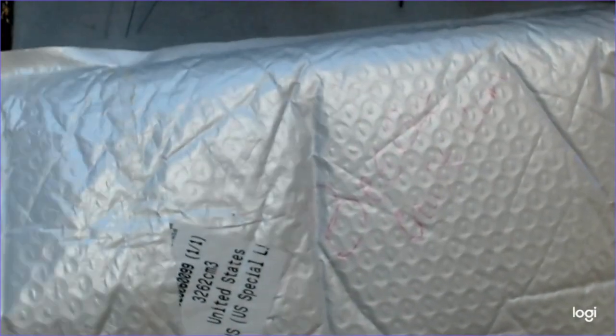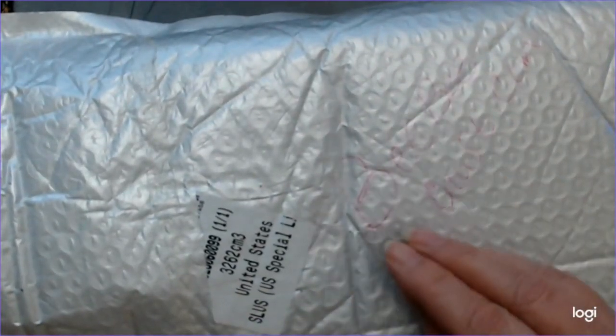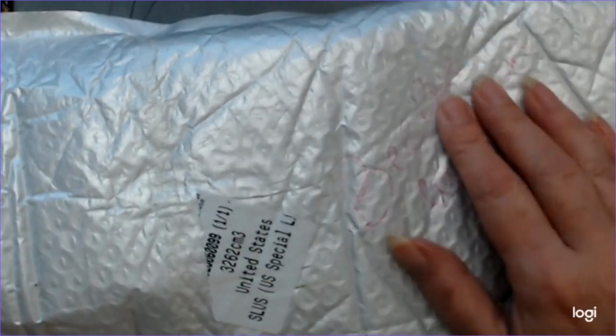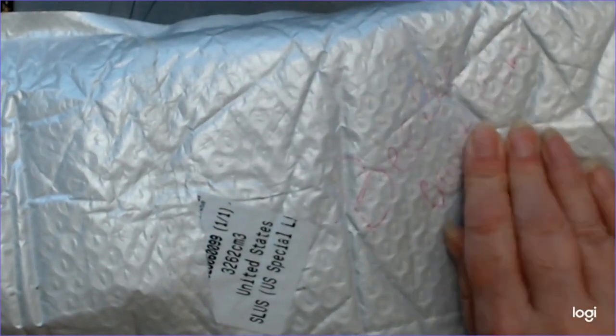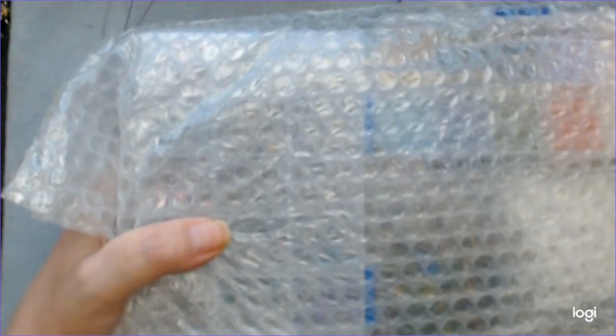What I like about BB Craft is they take the extra step to make sure that stuff is not damaged inside. As you can see, this is a bubble wrap bag, but they also bubble wrap it again, so it's like two times secure.